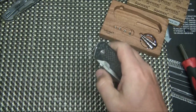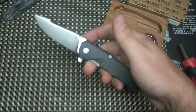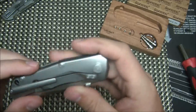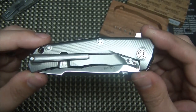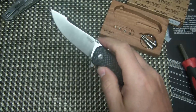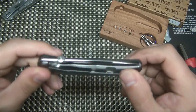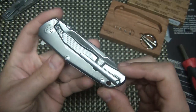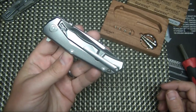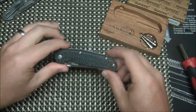There you go — a first look at the Lionsteel TRE in carbon fiber. It's a really innovative, cool design — Blade Show Knife of the Year for 2015. I didn't see a single actual hands-on review of this knife, just some show footage and a promotional video by Lionsteel. So you saw it here first. Thanks for watching — please leave any questions or comments down below, and we'll see you on the next one.